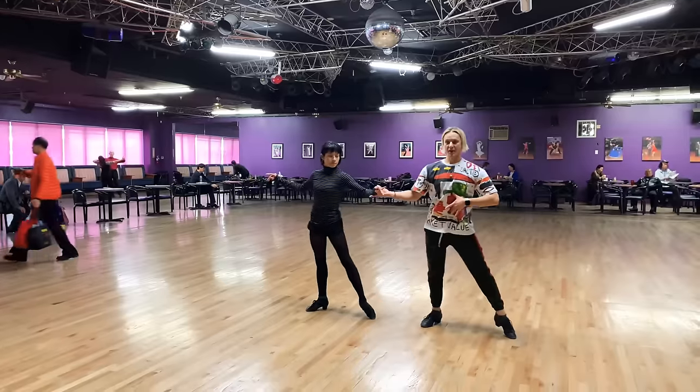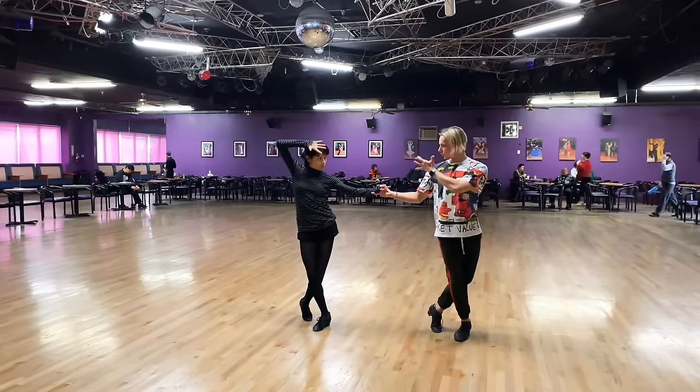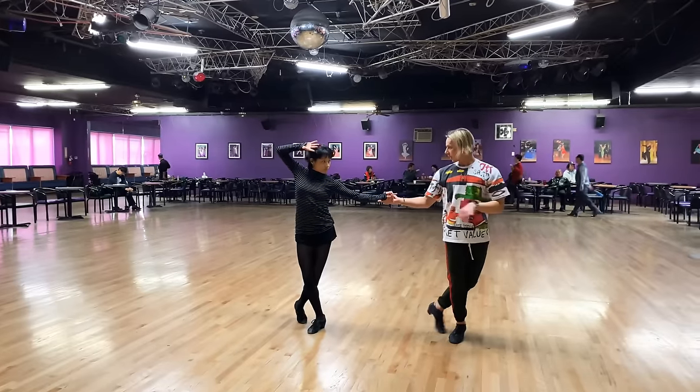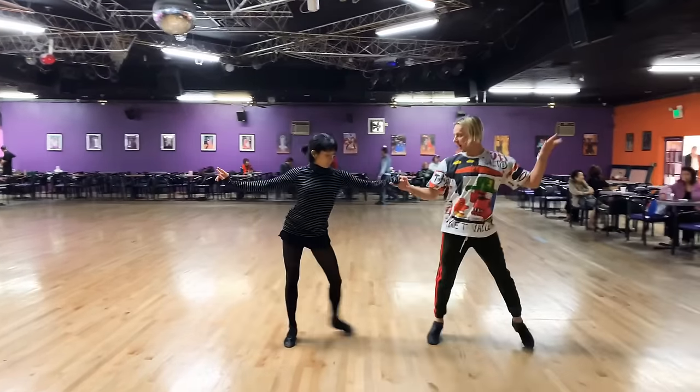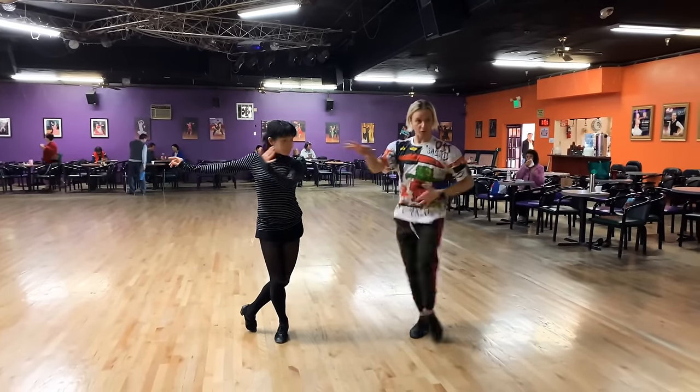Five, six, seven, eight. When we do the first volta, our eyes meet — so we look at each other. Then three, four — from here we change our focus to the audience, and we're going to do a very powerful move.